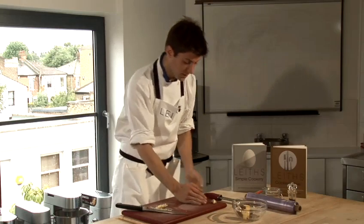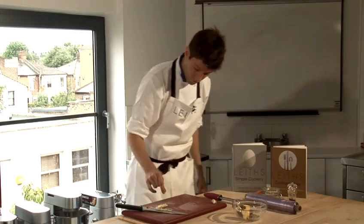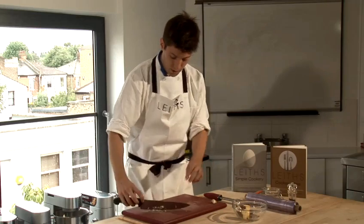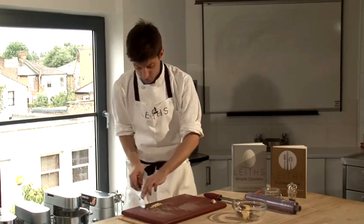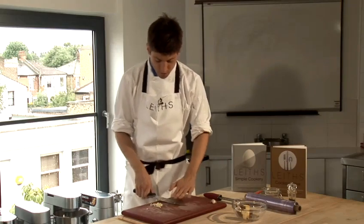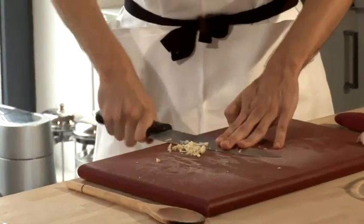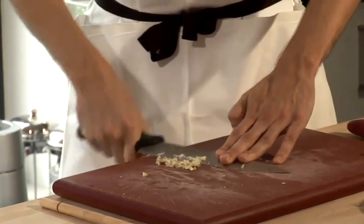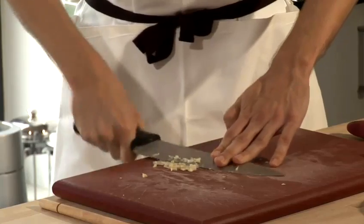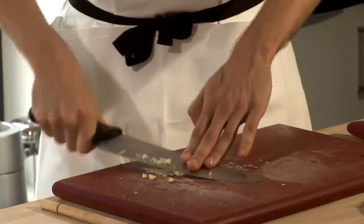Cut into suitably sized small pieces. Get a little pinch of salt onto the garlic — this helps as an abrasive. Use a paddling action; the knife needs to be flat to the board and crush a little bit of garlic at a time. You can see all the juices coming out, which gives you a great flavour and makes the garlic a little bit more subtle.